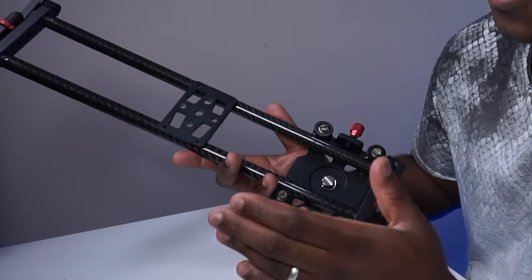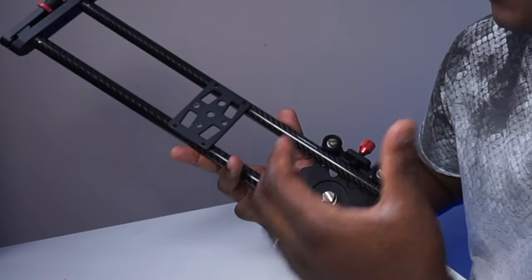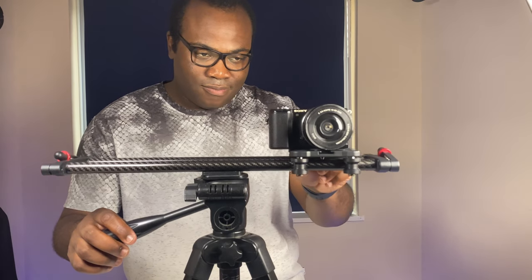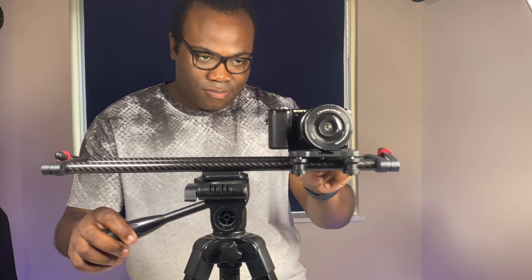Below the track and positioned in a way that doesn't affect the movement of the camera plate is another plate used for mounting the slider to a tripod. What is noticeable when panning the camera across the track from left to right and vice versa is that due to the weight shift on the slider, it doesn't always pan level from one side to the other.